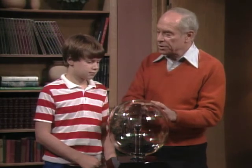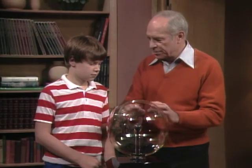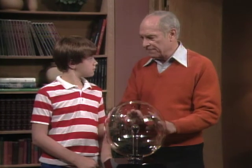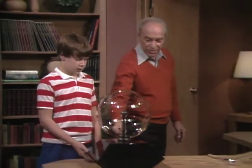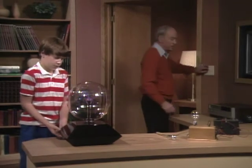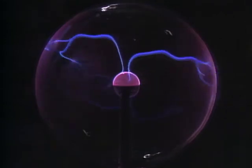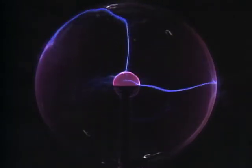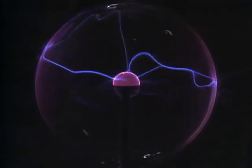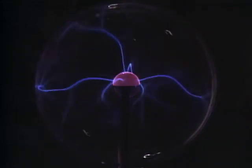The other knob actually changes the amount of energy that goes into it — the power — so that you can make it almost go off and then go on again. Then the last one — you remember what that was for? Yeah, that makes it go through a cycle of different patterns. So let's turn off the lights and begin to play with it. Turn it on.